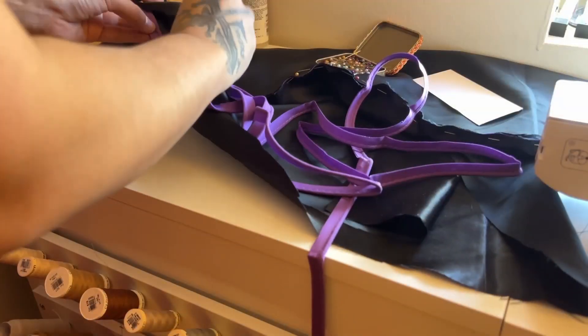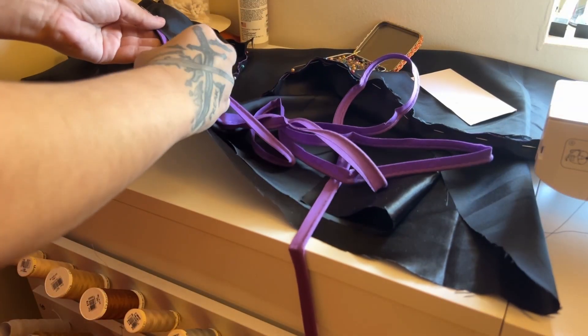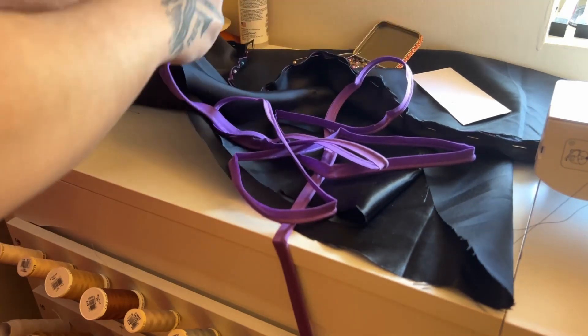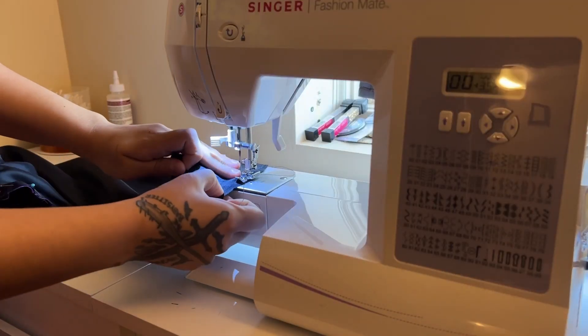When sewing the front and back together along the sides, I also used the leftover purple piping from the original cosplay dress, and I put that piping in while I was pinning them all together. Then I went ahead and sewed that.